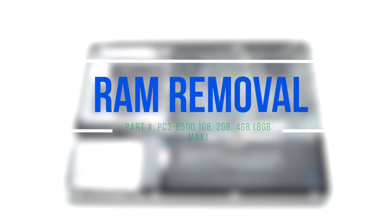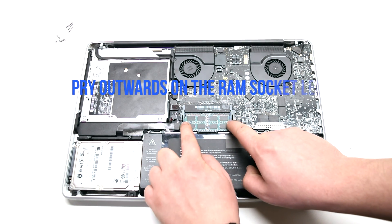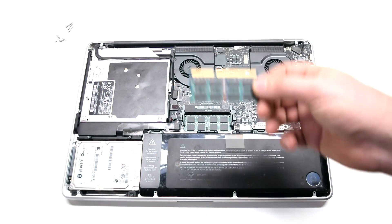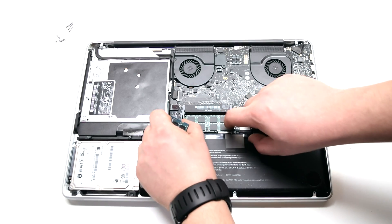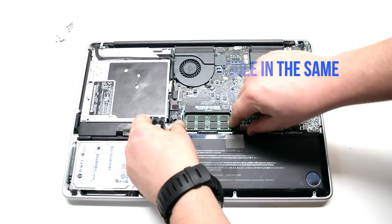RAM removal: begin by prying outwards on the RAM legs. This will cause the memory module to pop up and you can remove it. Do the same for the second lower module — the legs are a little harder to get to, but it works the same exact way.